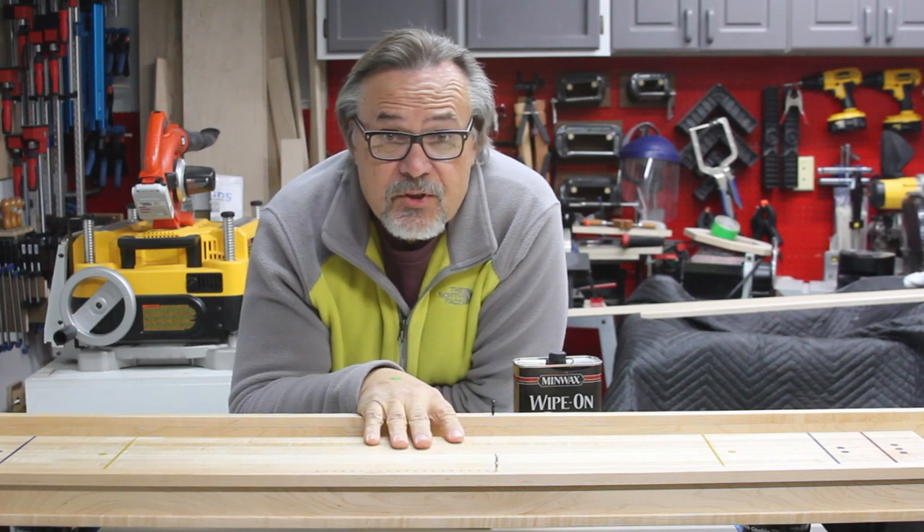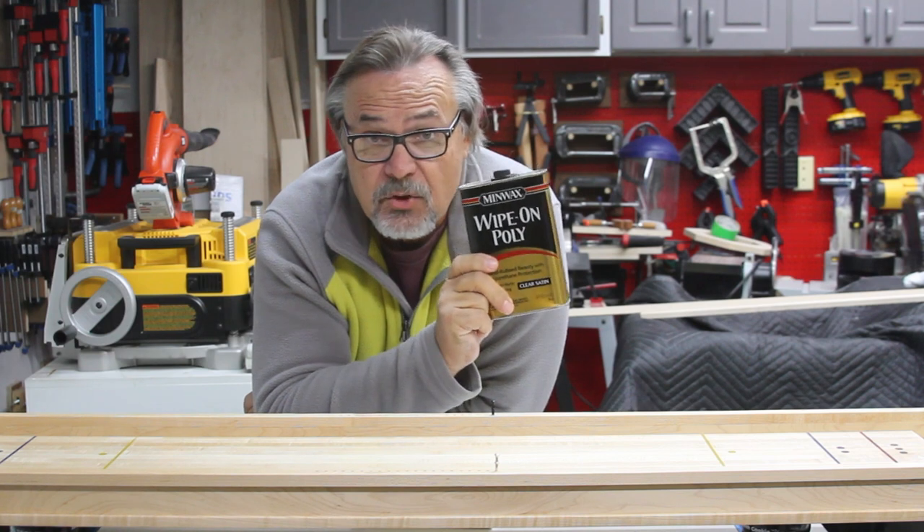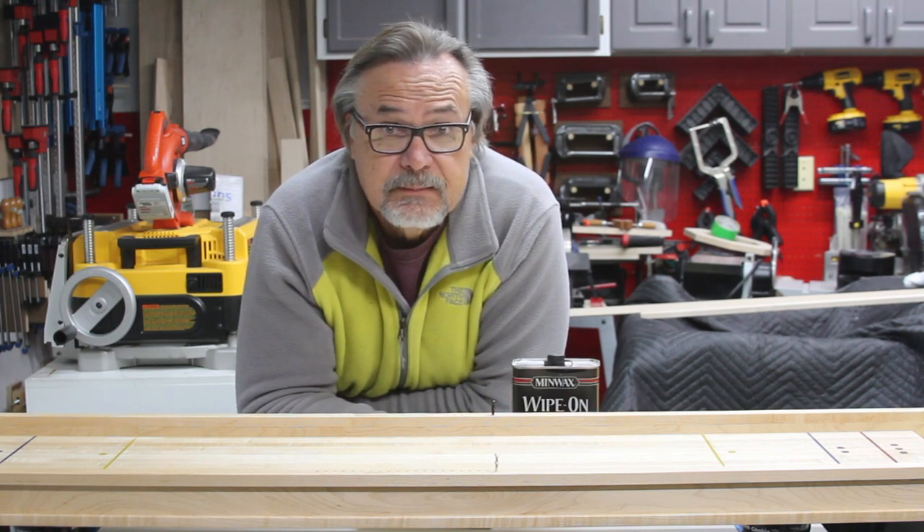Okay, so in today's video, I'm going to finish up this shuffleboard by using some wipe-on poly. I'm going to show you how to use this. Super easy to use. You're going to like it. Let's check it out.